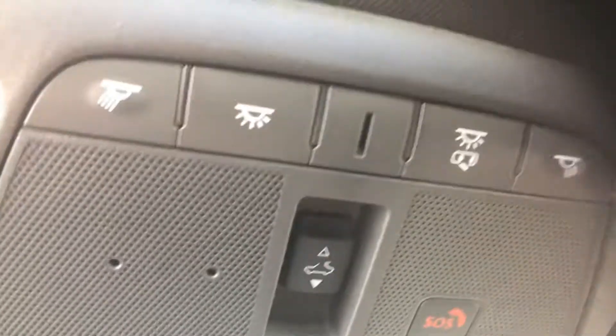You'll have a sunroof. Here are your center console controls up on top.